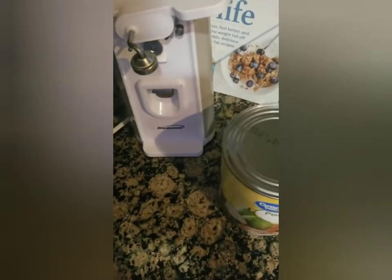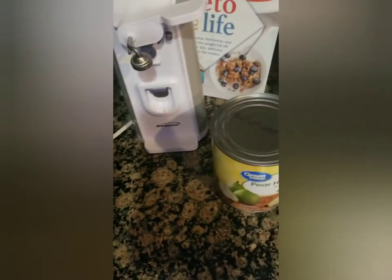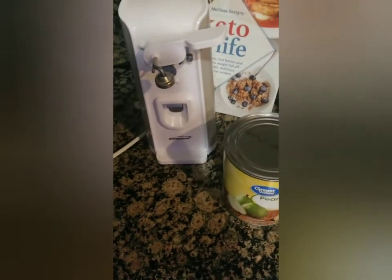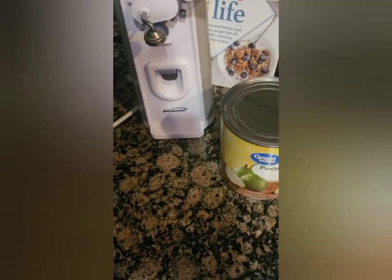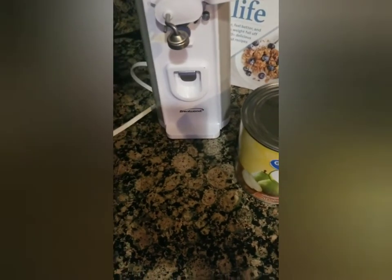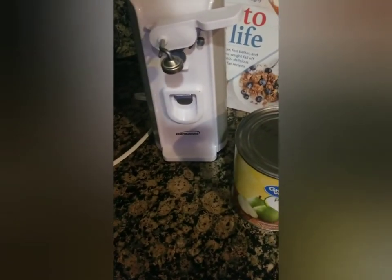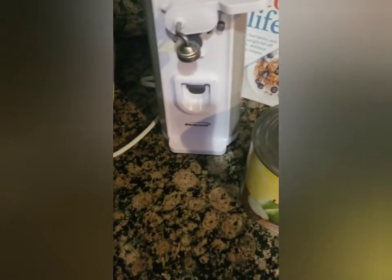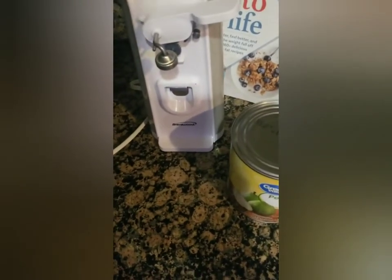I got a comment back — thank you for the comment — but they hated the video I did on the Brentwood can opener. They said it was a horrible video because I didn't even open a can. I just showed the different features on it. I didn't know why I didn't open a can, but I'm about to open a can for you so you can be happy.